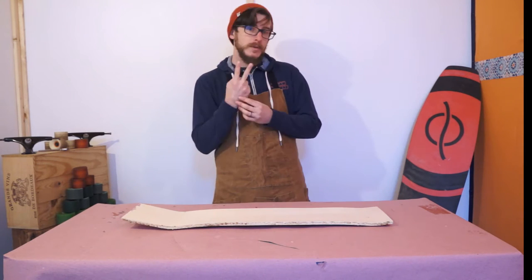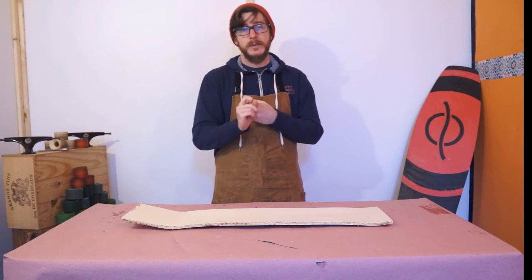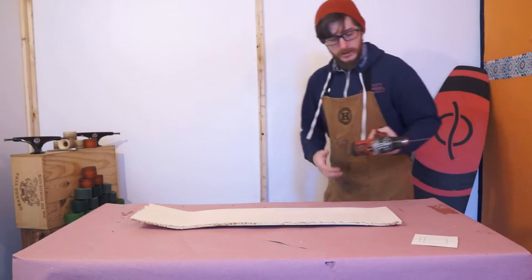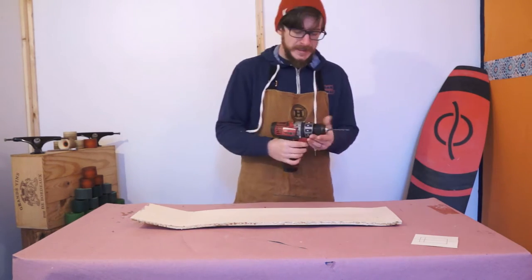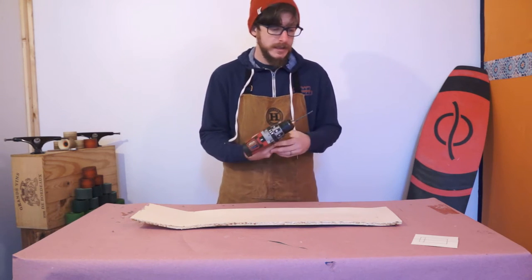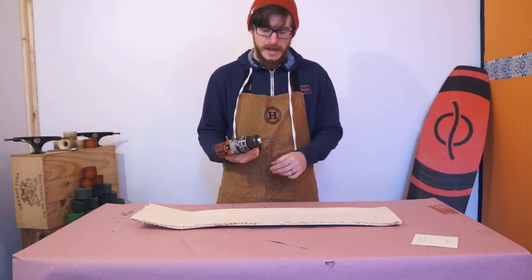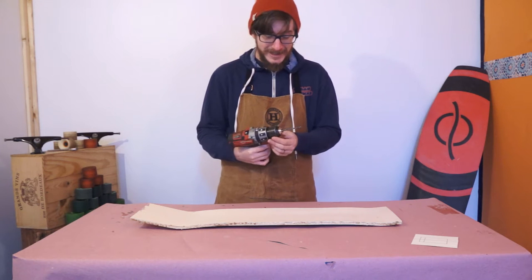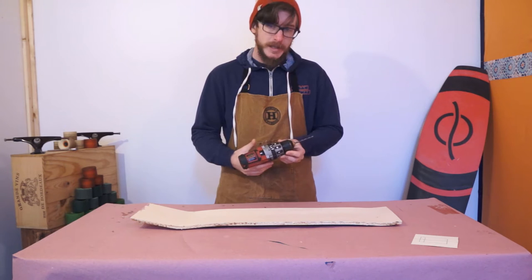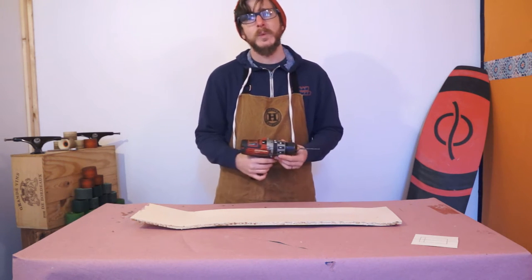We're going to be covering two processes today: shaping and drilling. For drilling the boards, it's very straightforward. To drill your truck mounting holes you're going to need a drill. This is going to be the most expensive technical piece of equipment you need for this whole project. However, I absolutely think it's worth the cost. You don't want to be doing this with a hand drill — you really could if you were strapped for cash, but it's going to be really hard to make it accurate and keep your holes straight.